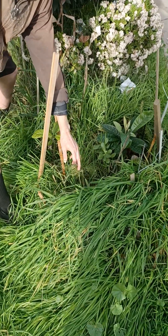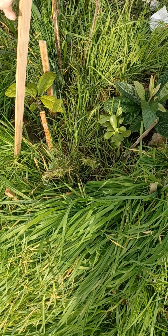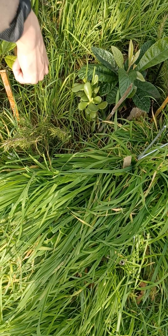This is rosemary from a sprig. You can just break it with your fingers, grab it, and rip the bottom parts off. The part where you broke it you can shove into the moist soil.